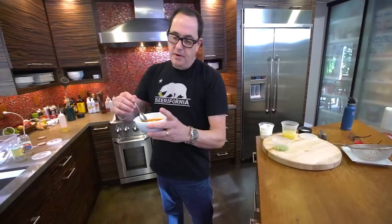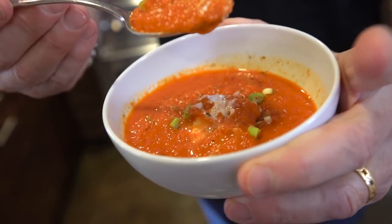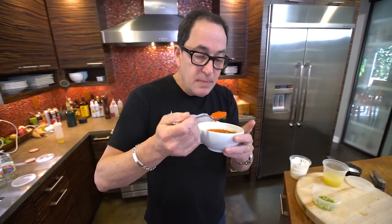Now that's a soup. Zero to this in five minutes. And the taste — it is so good. By the way, this doubles as the most amazing sauce for everything: some pasta, poach fish in this, cook a piece of fish and put some over the top, or use it as a pizza sauce, maybe a little bit thicker.